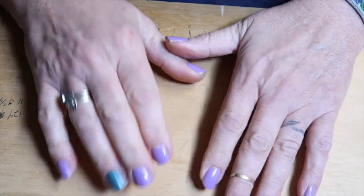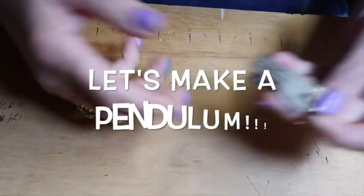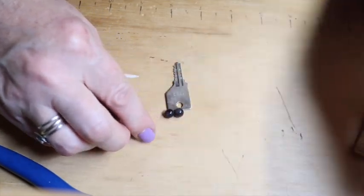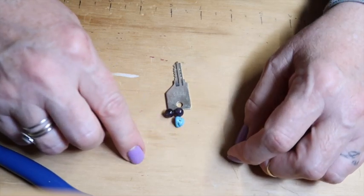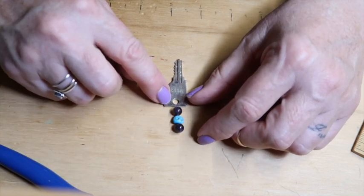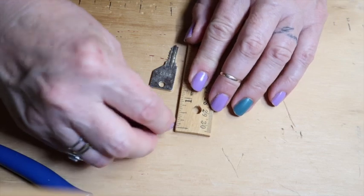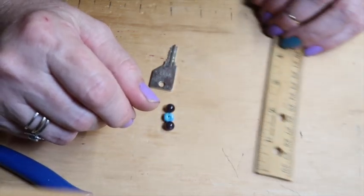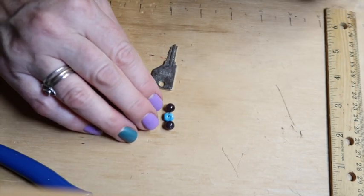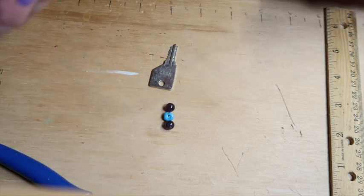I thought it would be fun to make pendulums with random found objects. I've got a couple of keys. We'll do some amethyst and some turquoise for communication. I'm going to use nickel silver wire — not sterling, it's just a fun little project. We need at least an inch for the stone, enough for a bail at the top. We'll do four inches of wire — I think there'll be plenty.